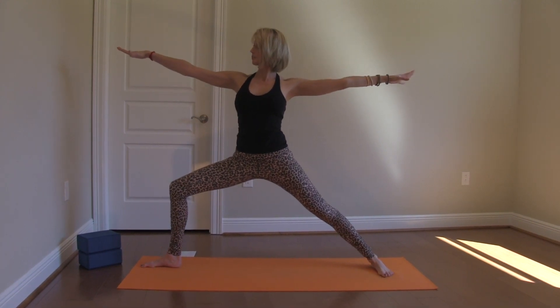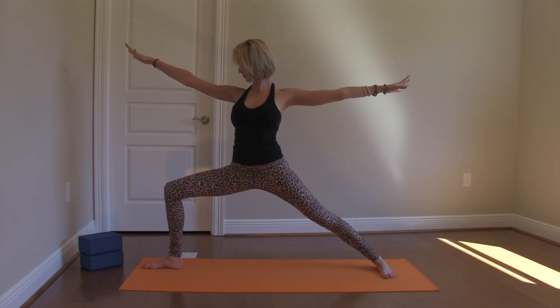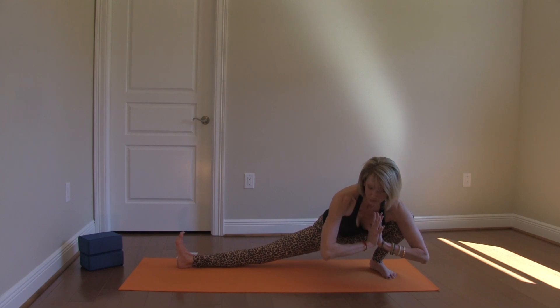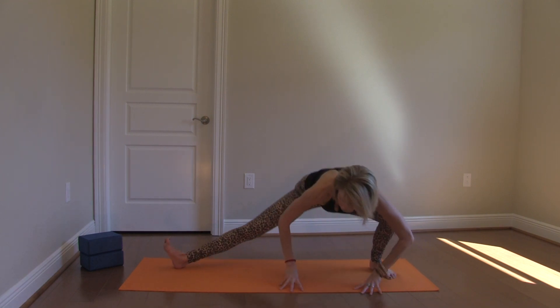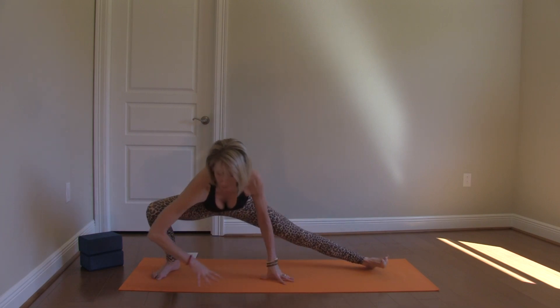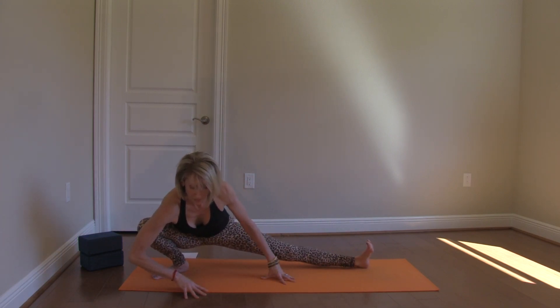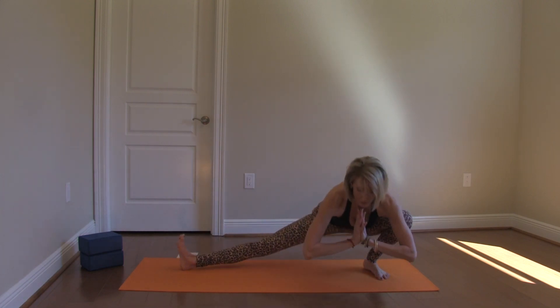A nice hip opener. Bringing your palms together at heart center for what I call stretch asana. Now modification of this pose, especially as you flow, is to take your hands to the earth and walk yourself back and forth across the mat. If you're feeling pretty warmed up, hands to your heart, lift, and shift.